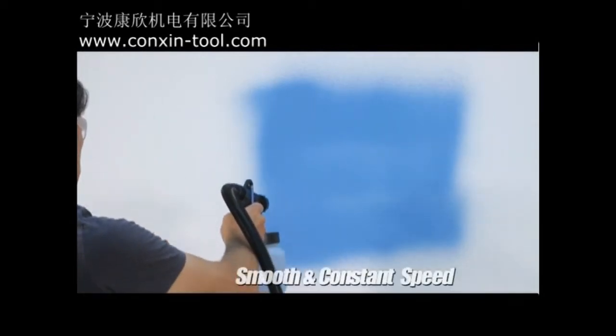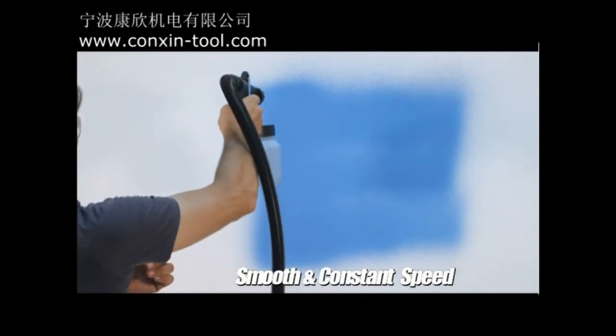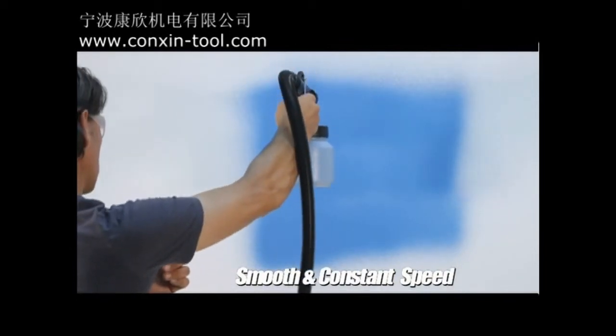Always make sure your passes are smooth, and your speed should stay constant. This will make painting even a very large wall fast and easy.